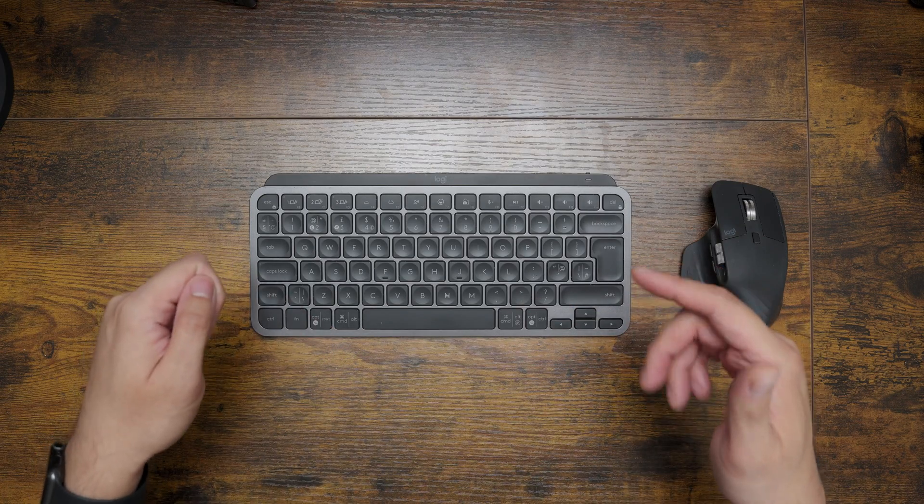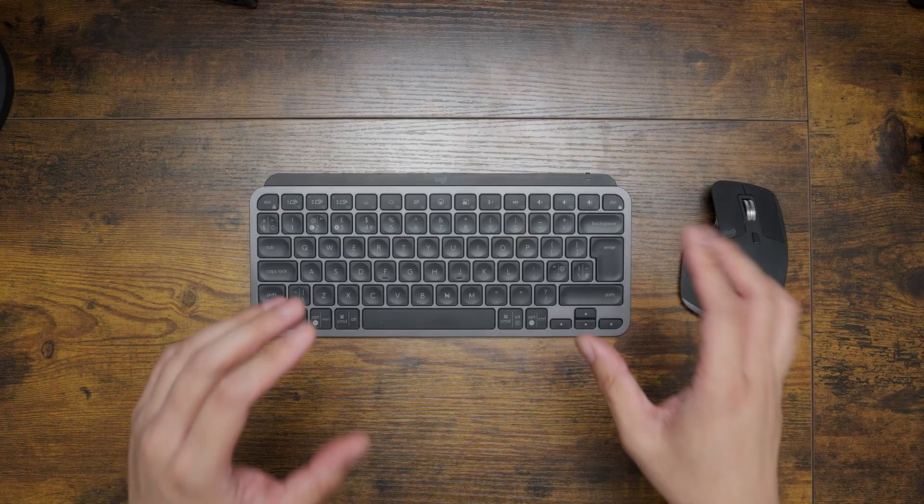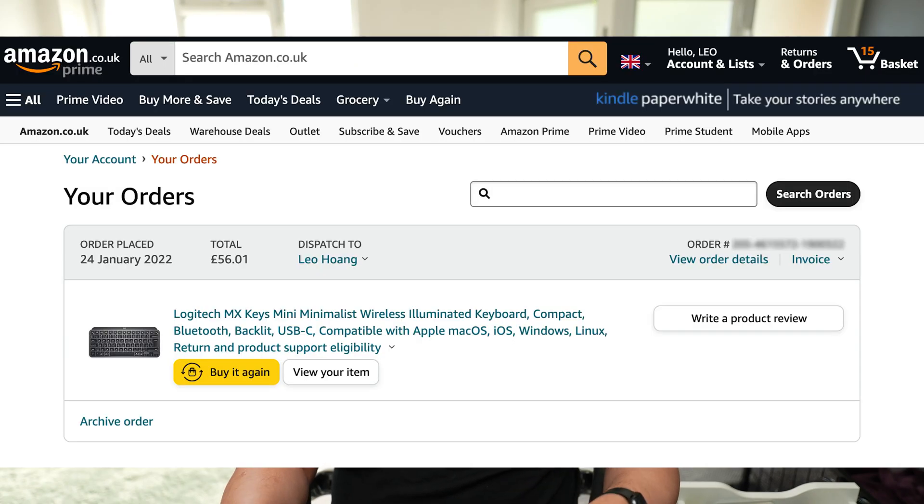This is not going to be a full-blown review of the Logitech MX Mini, because this keyboard has been out for a long time and there are plenty of reviews that dive deep into all its features. I'm just going to talk about my personal experience with it, having owned the keyboard for two and a half years — I first purchased it in January 2022.